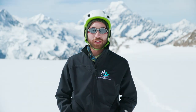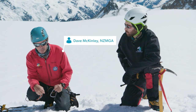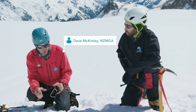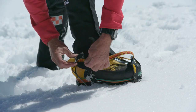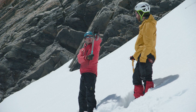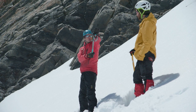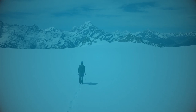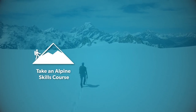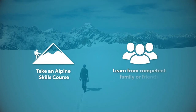Welcome to the Mountain Safety Council's Alpine Snow Skills series. In this five-part series, we'll be talking to a professional mountain guide from the New Zealand Mountain Guides Association. He'll be teaching us basic alpine skills for snow slopes and winter terrain. Keep in mind that this video is not designed to replace a training course or hands-on practical experience. We recommend taking an alpine skills course from a professional provider or learning directly from competent friends or family.